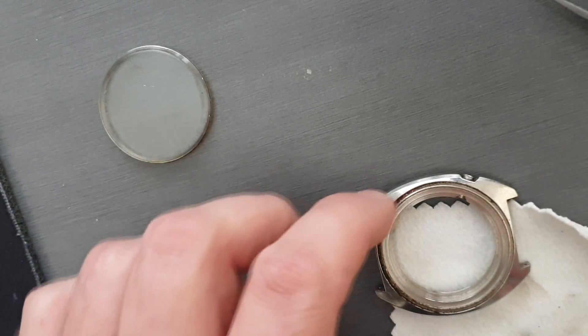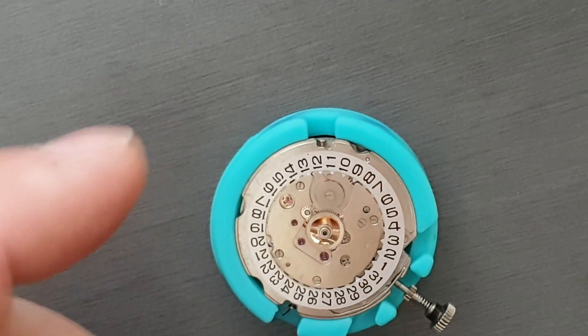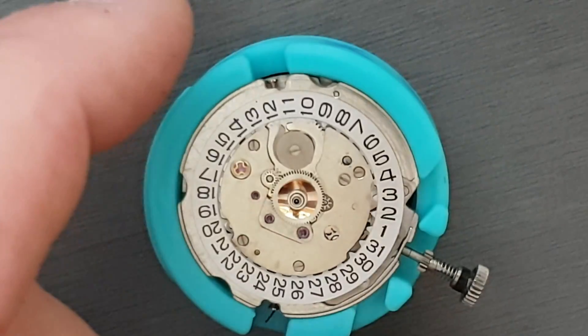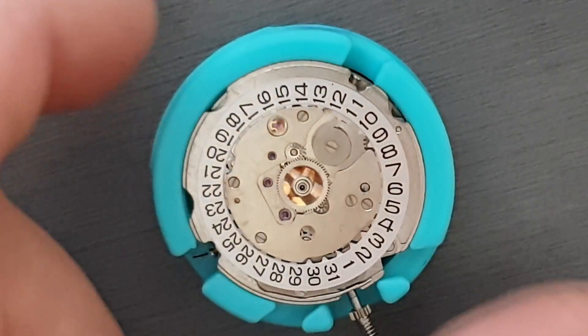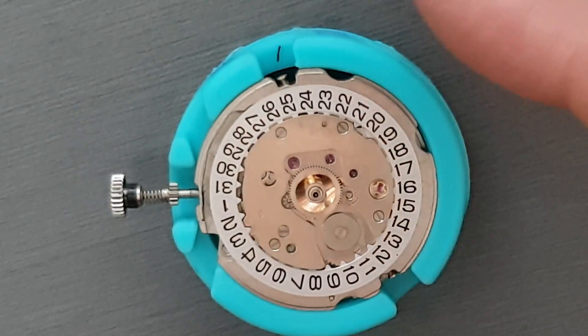So I'm just going to stop this here and we'll come back to it with the movement ready to go. Alright, so we've got the movement out now and I've taken the dial off off camera because I don't want to risk damaging it. And you can see the date side of the movement there.